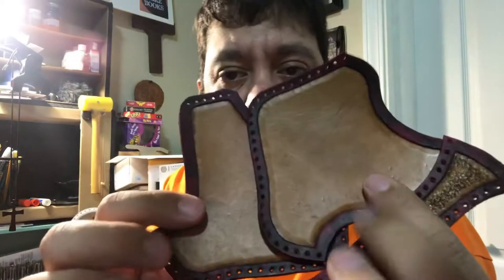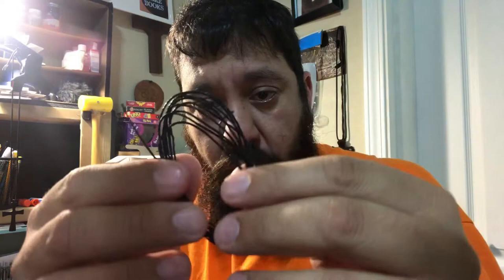Welcome back Leather Crafters. Now that I have all the pieces dyed and dried, I have my black wax thread. I got my needles in here — I'll be needing two.